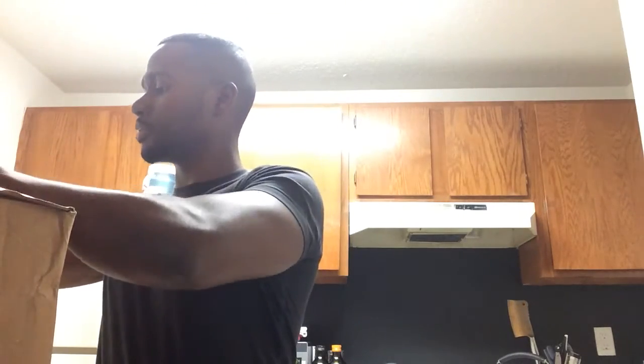I ordered a pot from Macy's and it came in, so I'm just going to open it up and show you guys. It came in a pretty large box. Macy's had a pretty good deal — they had free shipping if you spend over $50.